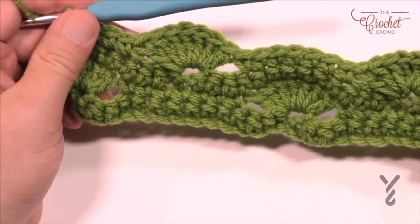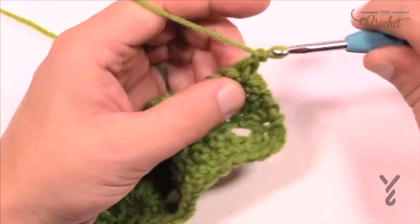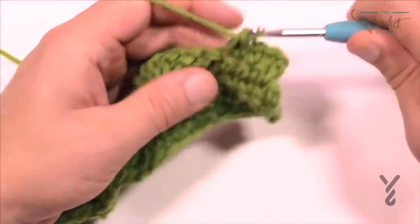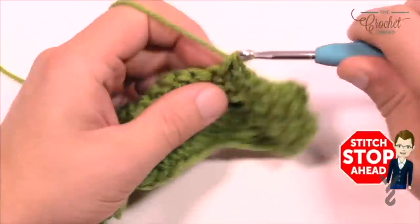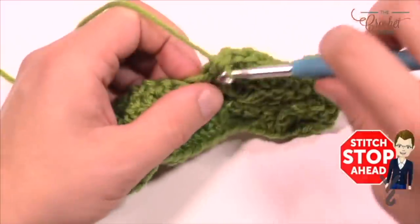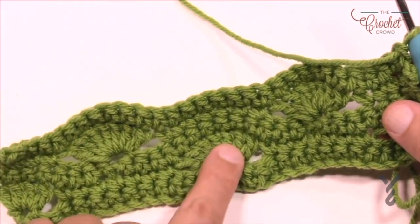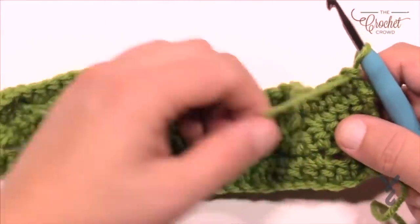Turn your work and we're back to the equivalent of row one. Rows one and three are the same — single crochets. Chain up one and one single crochet into each going all the way across. There is no border for this afghan so it's a really quite easy project once you understand how everything works. Coming all the way to the other side — you'll notice the right side shows the shells clearly, and the other side looks slightly different. The right side is more desirable.